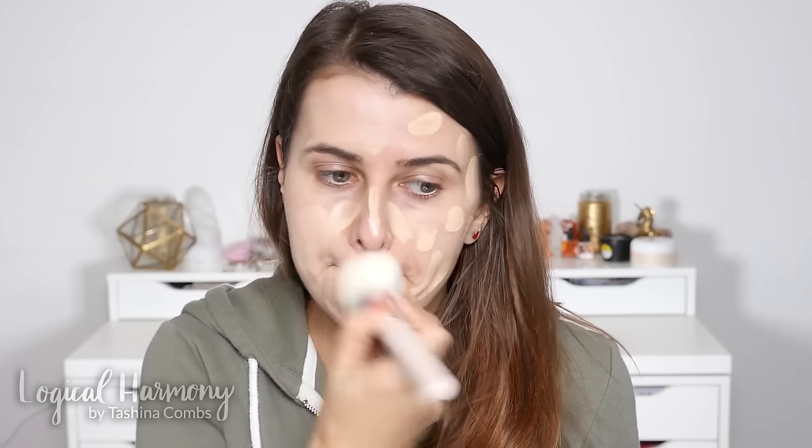I want to show on my hand just how much it blurs things out. It is really light coverage, but it just creates a very smooth, even base. I'm using the flat top kabuki — the F40 brush — to blend this out. Since this is a tinted moisturizer and not a foundation, it is light coverage, which is great for creating a smooth, even base. I'm going to add a little bit more on my cheeks since they're a bit dry today and apply that with my hands, which is really helpful for extra coverage on specific areas.